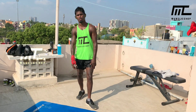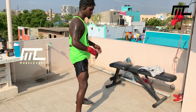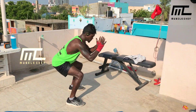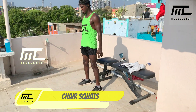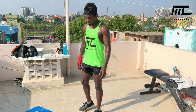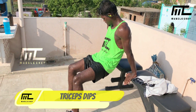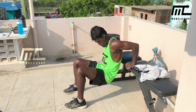Exercise number two for upper body: squat. Free squat — stand shoulder-width apart, make sure your back is straight. Sit back, stand up, sit back and stand up. Exercise number three for upper body: tricep dips. Raise your palm, elbow full flexion and extension. Time-based sets — rise up.